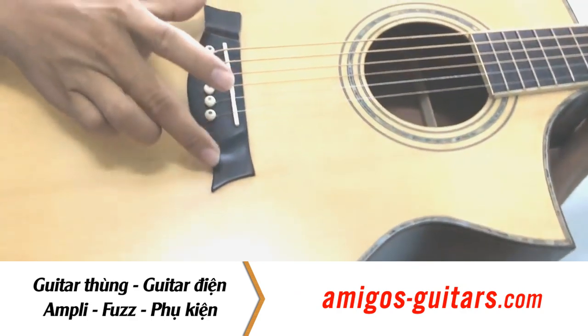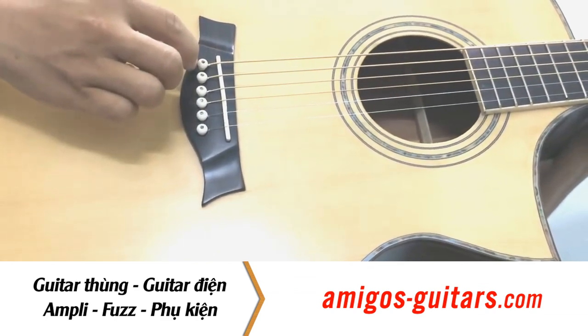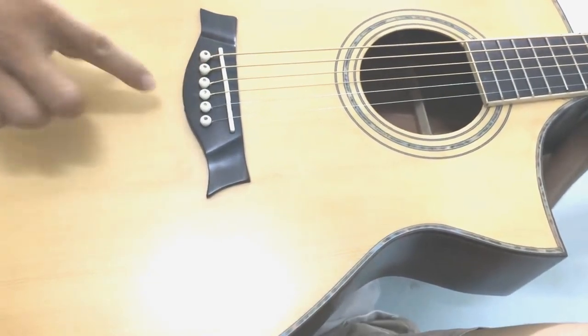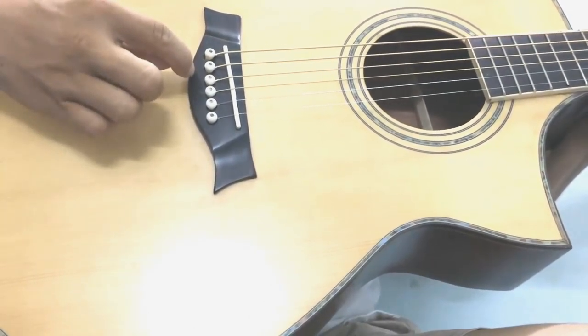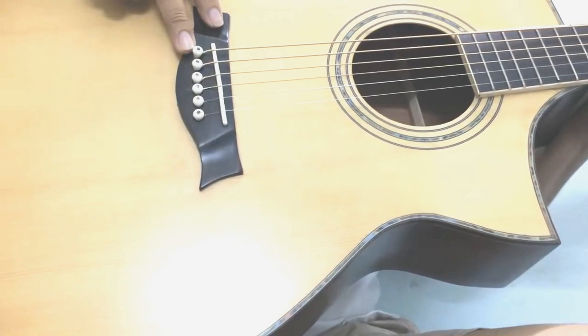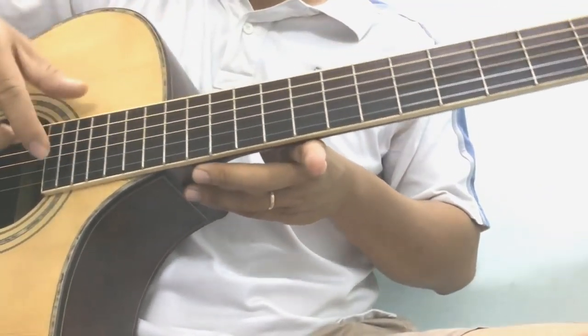Thì cái phần phía dưới này là để các bạn chốt cái đầu của cái dây đàn vô. Thì có nhiều cái cách, có theo một số cách là họ làm cái lỗ các bạn kéo qua và có một cái chốt phía sau. Hoặc là kiểu chúng ta có cái nhựa này chúng ta gài nó xuống. Thì nguyên cái phần này người ta gọi là con ngựa. Tiếp theo phần thùng này là nguyên cái phần dây này, gọi là cần đàn.